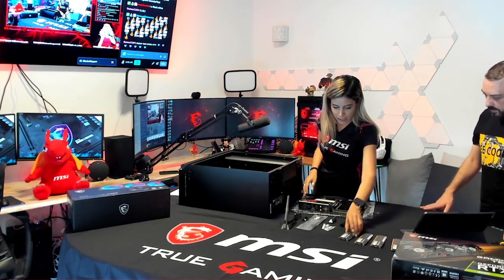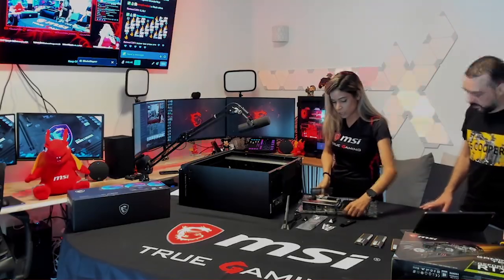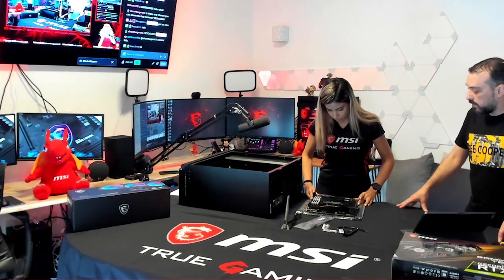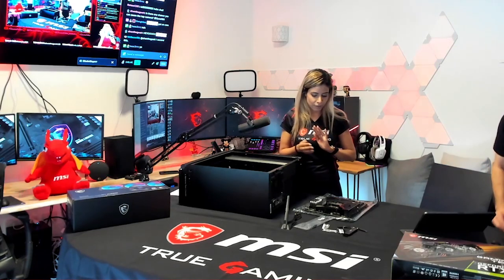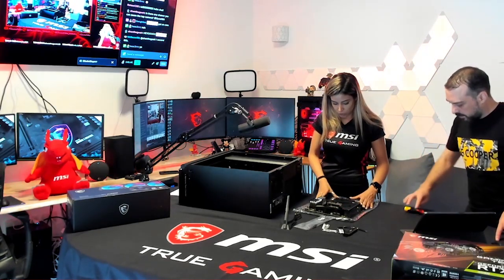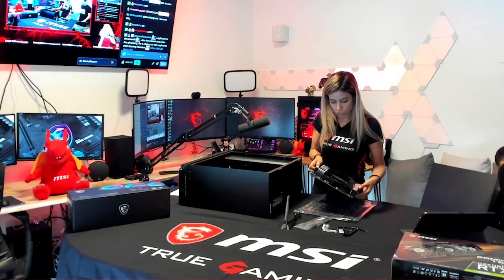The next easiest step is to take the RAM sticks and plug them into their slots — just plug in and you're good. Now we have the CPU and RAM installed. The graphics card is the last thing we'll connect. Right now we're going to put the motherboard inside the chassis.